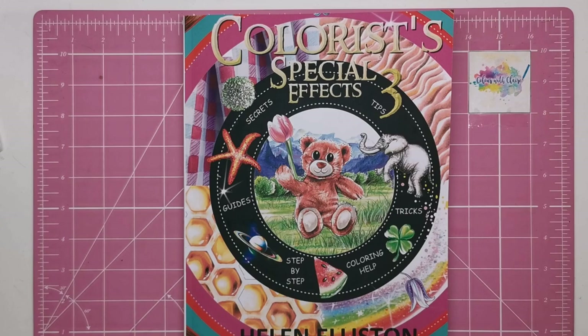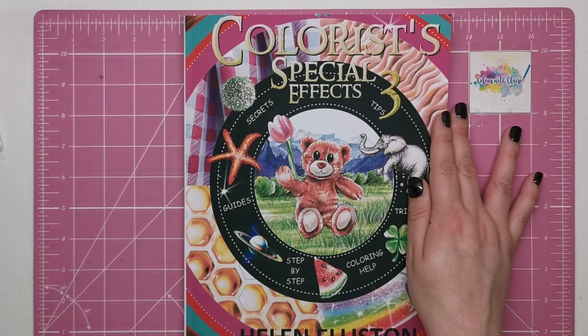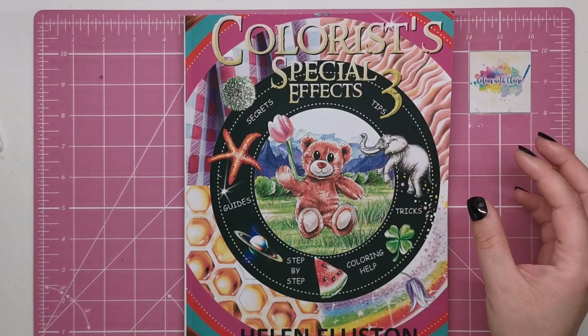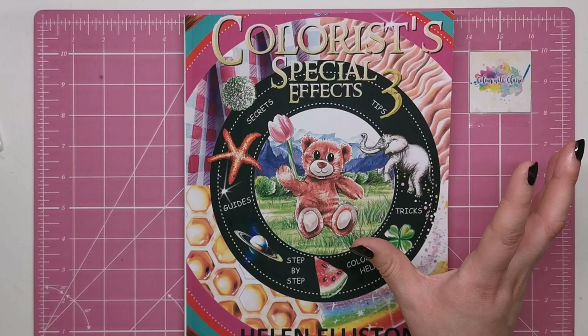Hi everyone and welcome to another review from Colour with Claire. Today I bring to you the Colourist Special Effects 3, the third book in the series by Helen Elliston. These books are colouring tutorial books, so they take you step by step through how to create beautiful textures and different colouring skills in your pages. It's very simple and for all ages and skill levels. It's very clearly explained and the results are absolutely stunning because Helen is a proper artist.